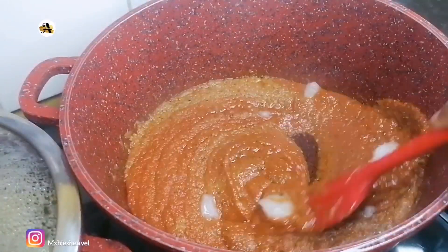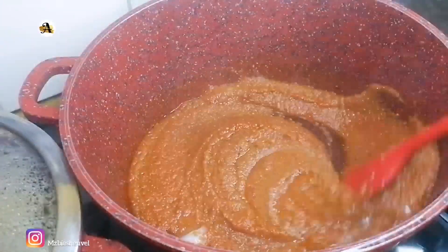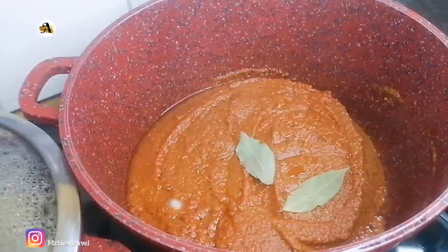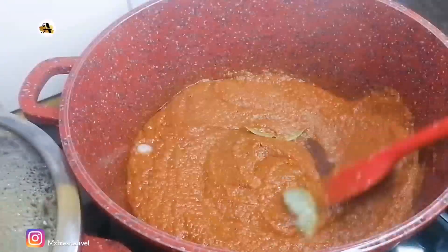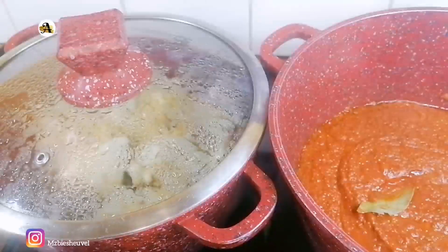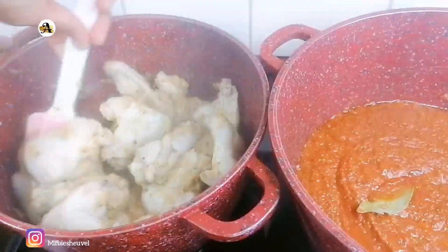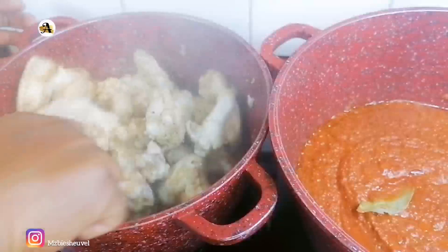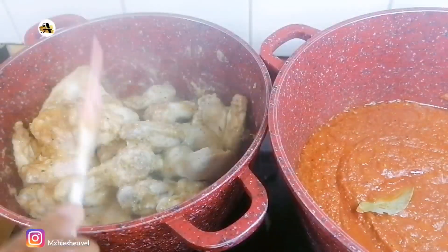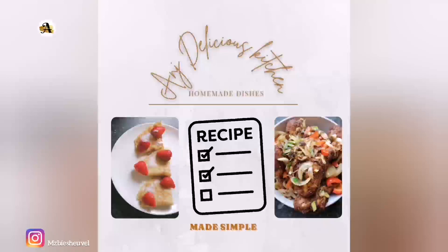As you can see I barely have any oil in my pot, so I will go ahead and add a bit more oil. I will add two bay leaves. While the mixture is taking its time to cook, I will go ahead and check on the steamed chicken wings. At this point it's not steamed to my preference, so I will allow it to steam for a bit longer.